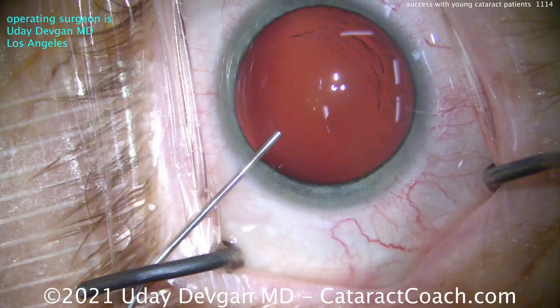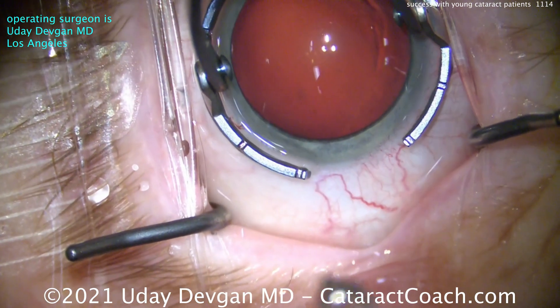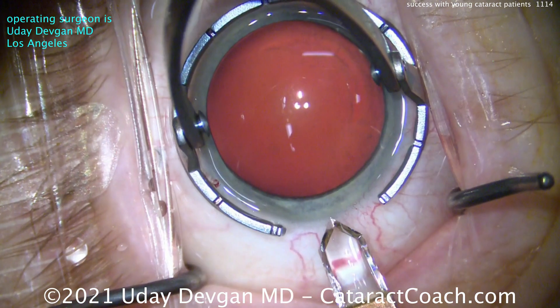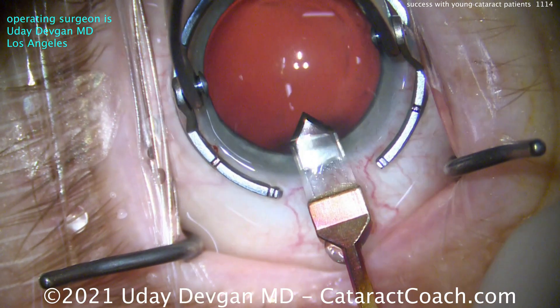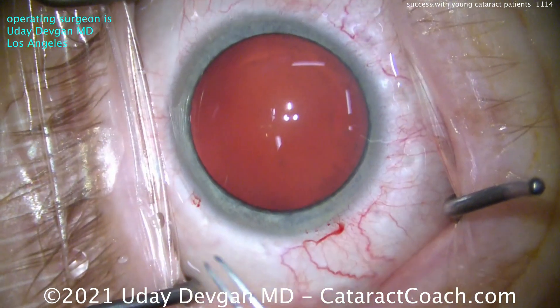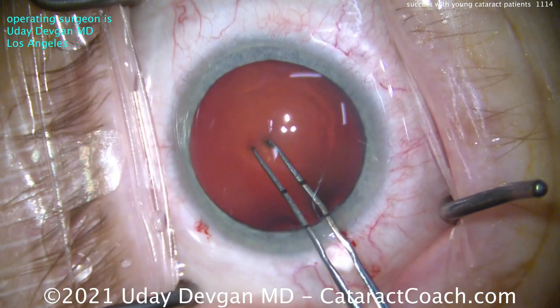At the beginning of the case, we're filling up our anterior chamber with our dispersive viscoelastic — that's to protect the corneal endothelium. Now this is a critical part: the incision. Use a diamond keratome; it's the sharpest and the best. Barely nick those limbal vessels to get a very good incision construction. That incision has to seal beautifully. Notice the little bit of bleeding from the limbal vessels — that means it's going to seal beautifully and seal forever.